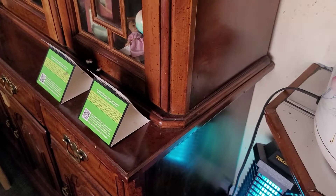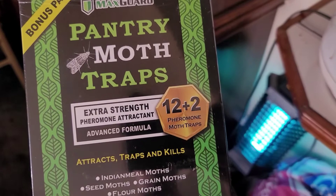Alright, so we were having a problem with these moths everywhere. So I got these little traps from Amazon. There's this bonus pack — MaxGuard pantry moth traps, extra strength, pheromone attractant.